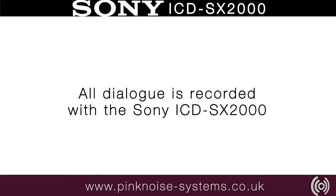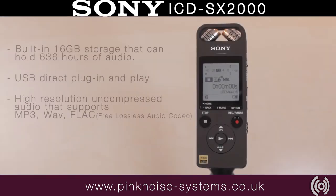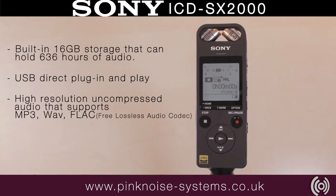All audio is recorded with the Sony SX-2000. This is a small handheld recorder with an easy-to-use button layout and a three-way adjustable microphone.